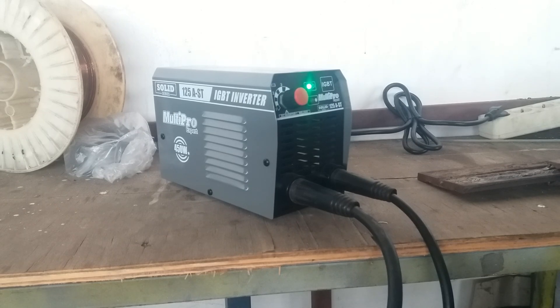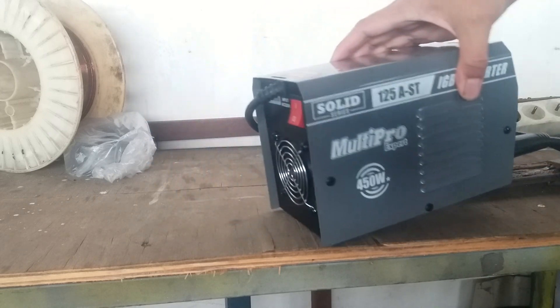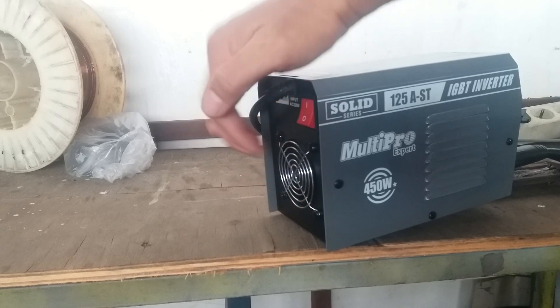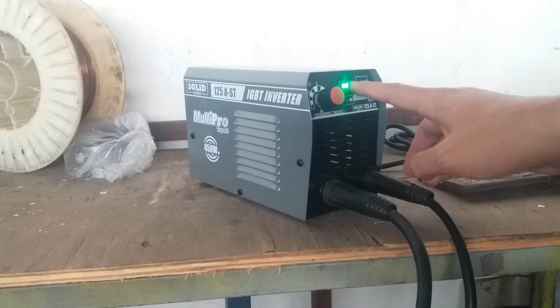Jadi mesin LAS ini kondisi hidup tapi tidak keluar api. Jadi yang harus dicek pertama adalah ini kipasnya nyala, di sini ada kipasnya nyala, dan powernya on. Artinya mesin LAS ini dalam kondisi listrik masuk atau mengalir ke dalam mesin LAS.